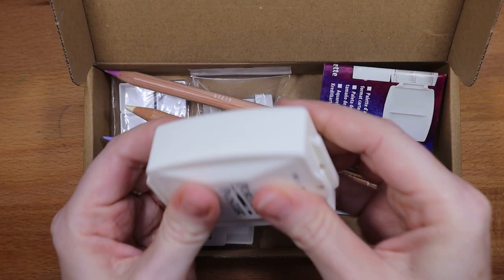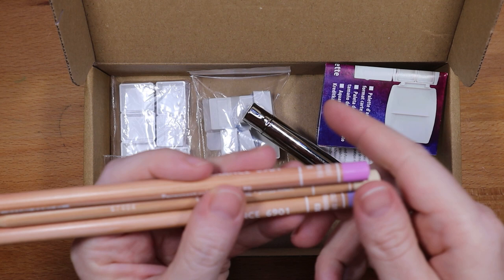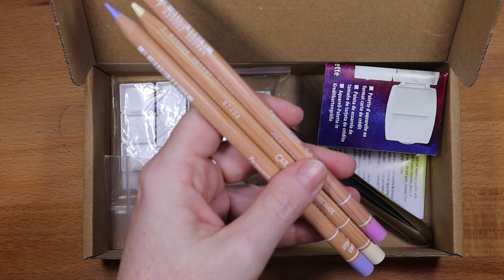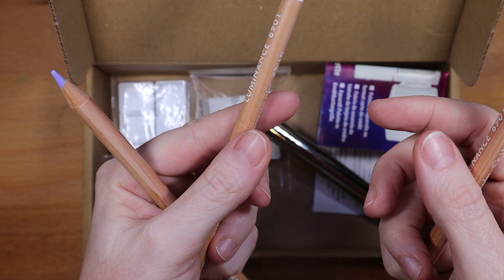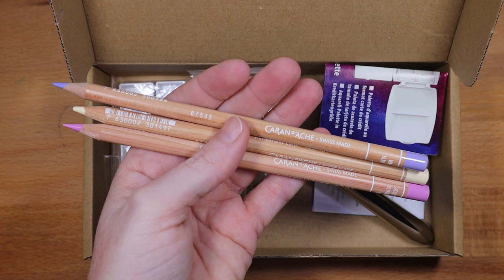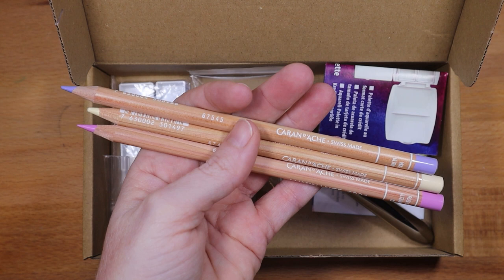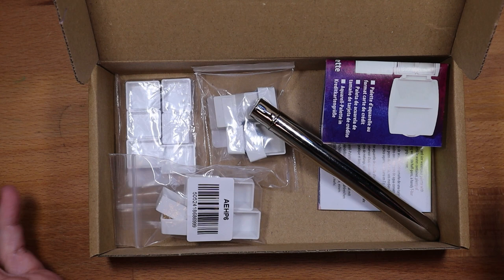I also bought some colored pencils — or pencil crayons as we call them where I'm from. I've been building up my collection of the Caran d'Ache Luminance ones. I got ultramarine, pink primrose — which I've already used quite a bit on a bird — and ultramarine violet. I love how creamy these are and how nicely they lay down. I also have a lot of Polychromos, but there's something about the Luminance that I just love, so I keep adding colors every time I order from Jackson's.